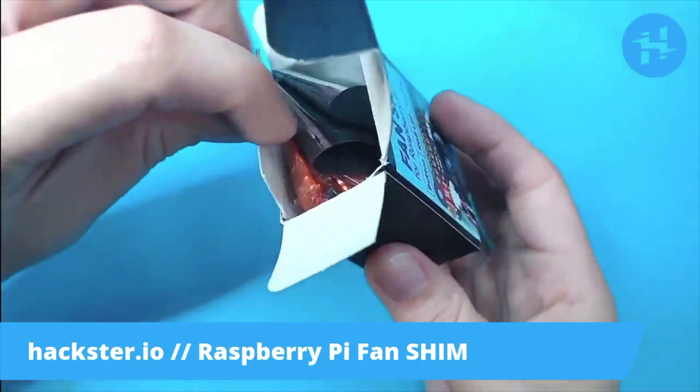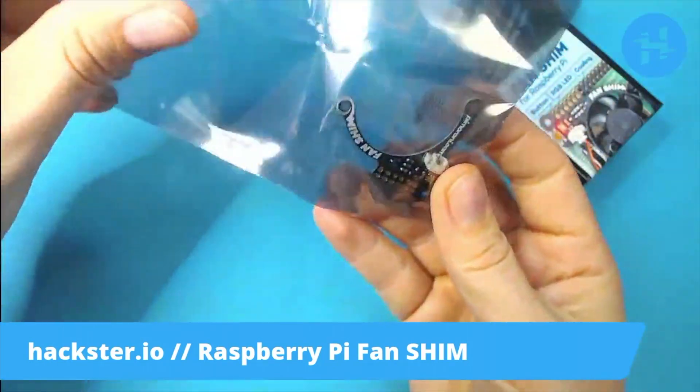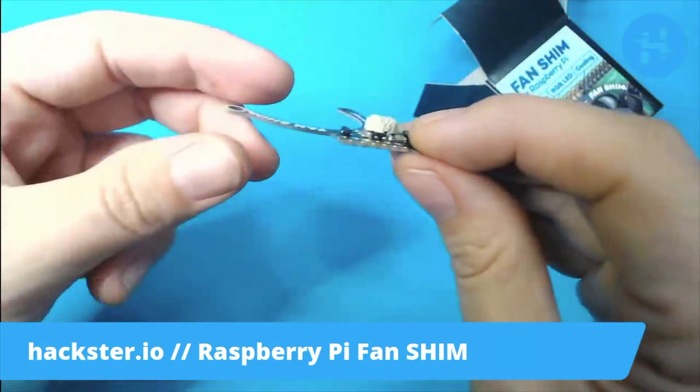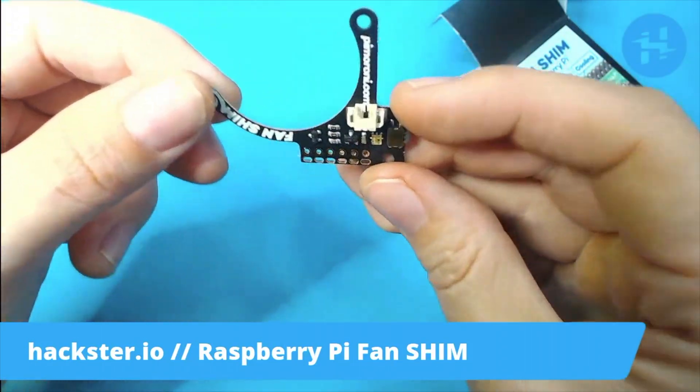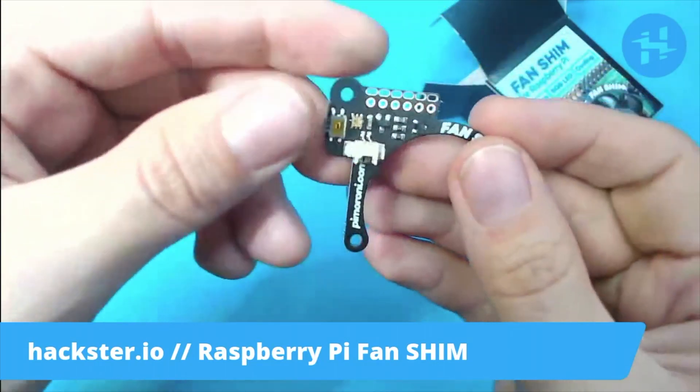The bold claim on the website is that this takes less than two minutes to install. So it looks like the fan and the shim part are separate. This is a little tiny half-height PCB with a little JST connector, presumably for the fan.